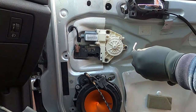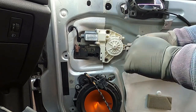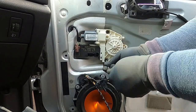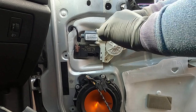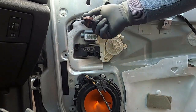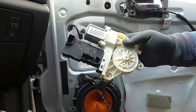What I want to do now is use a T27 Torx key to undo the three screws here. That's one, that's two, and the third one is here. The reason I want to take this off is because I'm going to need to take out this connector. So when I do this, I'm taking my electric window motor off.